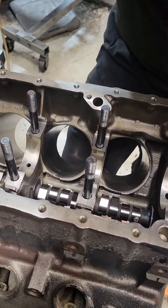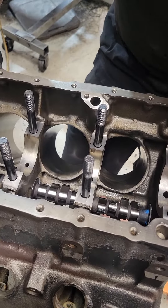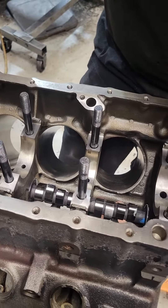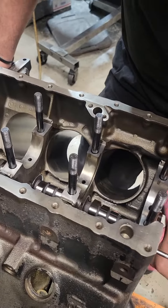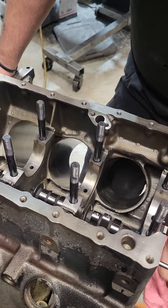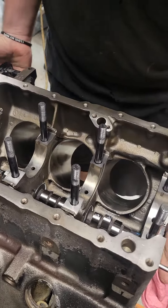I also have the nice thick lube on this cam. The cam will be going in for the final time once I get rid of that little burr. And then we'll get on to blueprinting the main bearings.